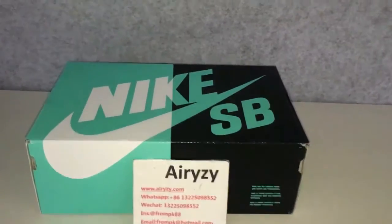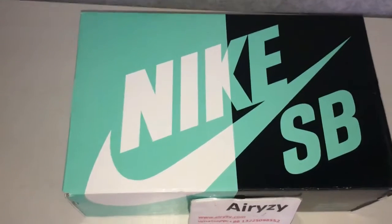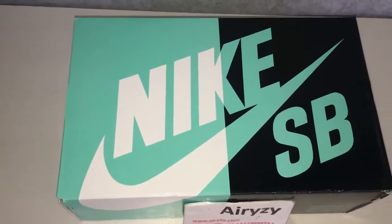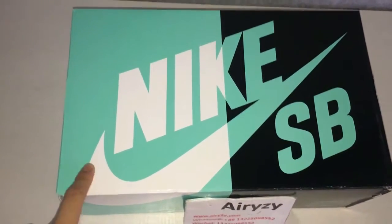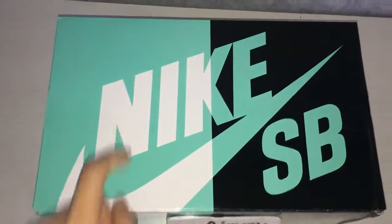Hey guys, what's going on? I'm Charlotte. Today we got Nike SP Dark Shoes. As you guys can see, this is blue color and gray color and white color.